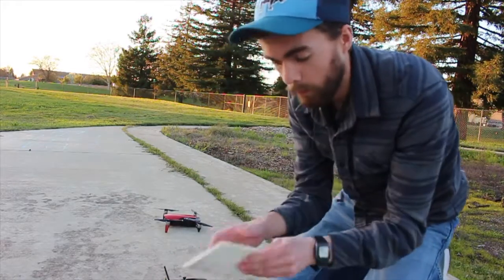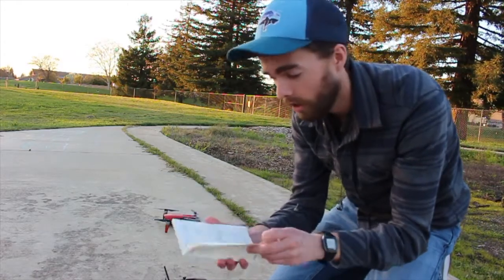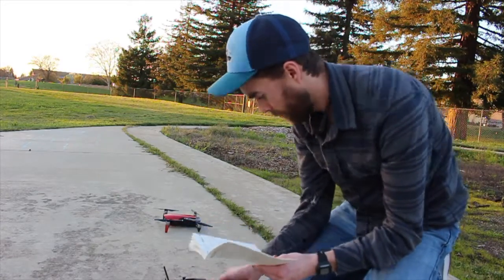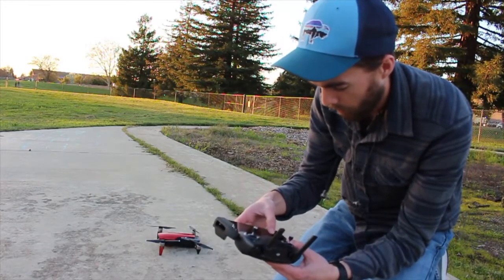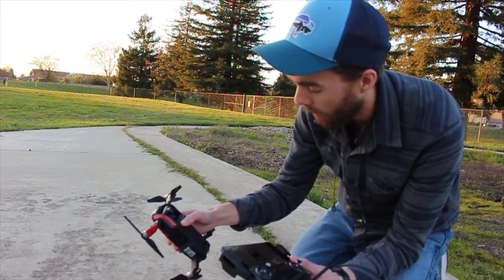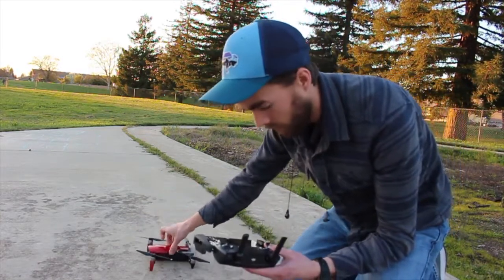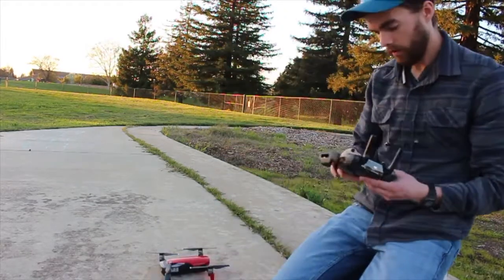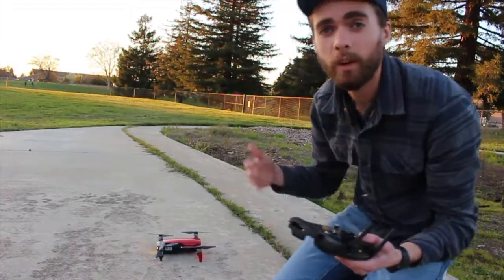I honestly have no idea what I'm doing, so I have the manual here. You press the power button and then press and hold it to turn it on. Connection successful. The sun is starting to go down — we've got to get this going.